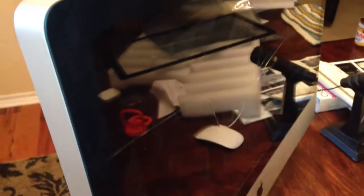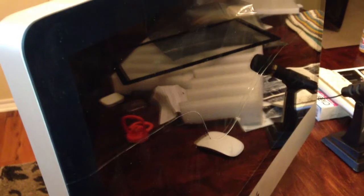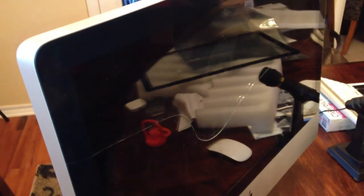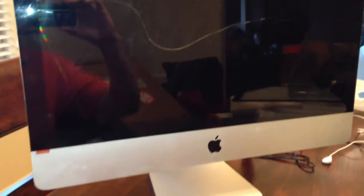Alright guys, as you can see, I have cracked the screen on my 21.5 inch iMac. This is a late 2009, early 2010 model. I think the sun cracked it — it started cracking here, and then the sun hit it one day and it just cracked all the way across.